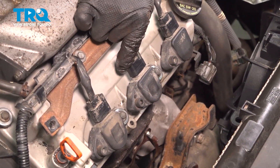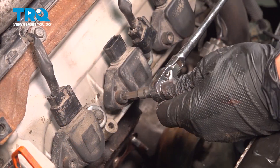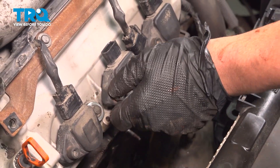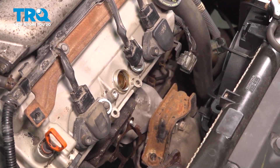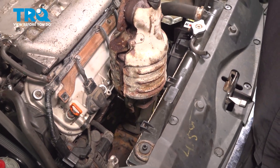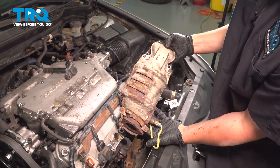Remove the connector for the middle coil. Using a 6 millimeter hex head, we're going to remove the coil bolt. Pop the coil out of place and pull it straight out. Remove the catalytic converter, being very careful of the radiator as you pull it out.